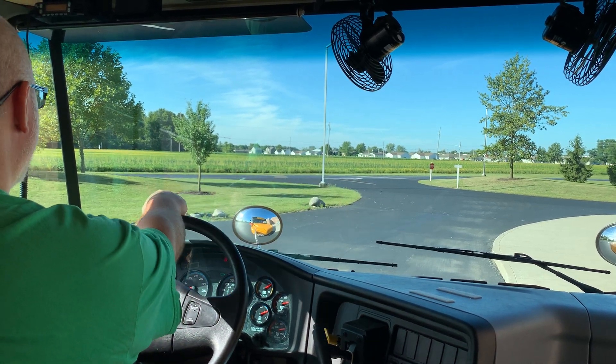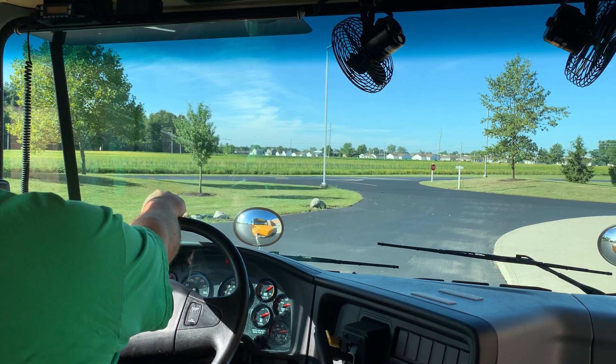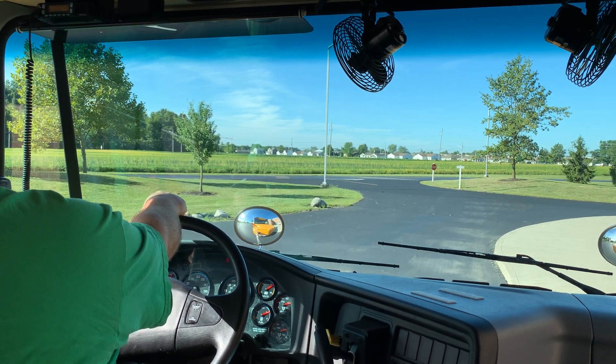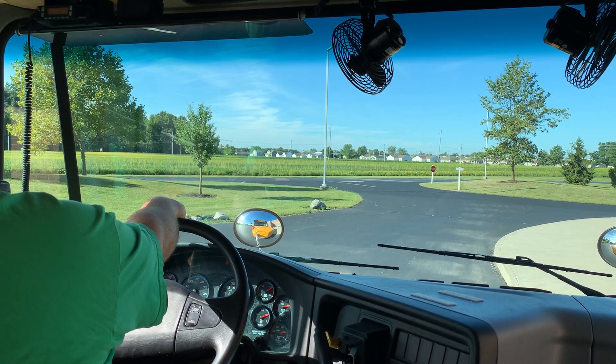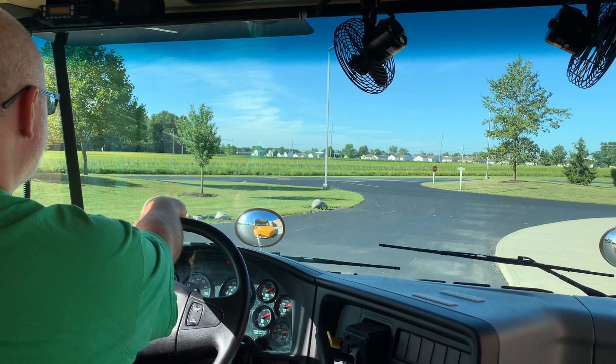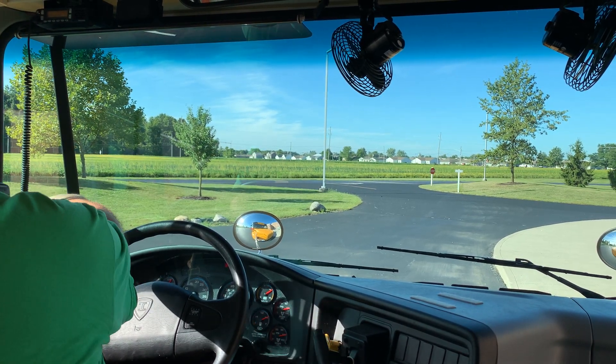Check all mirrors for traffic making sure the roadway is clear and safe. Check your flashing red lights and stop arm are still operating. Signal students to move to the left edge of the school bus. Check all mirrors and make sure the roadway is clear. Signal to proceed across the roadway.